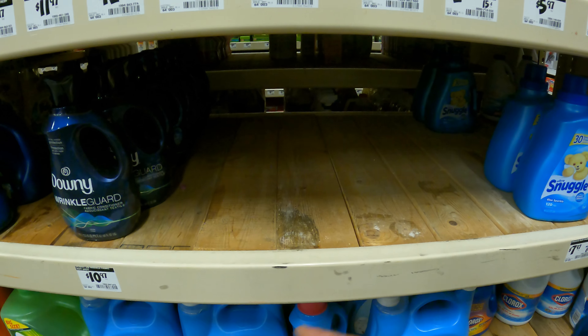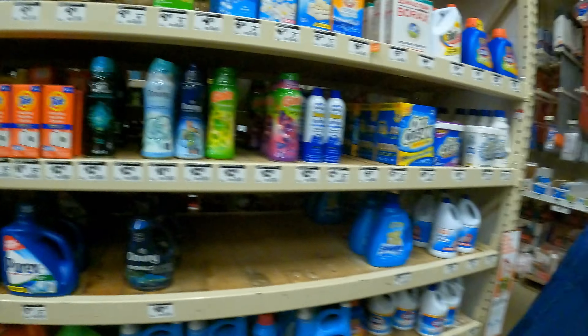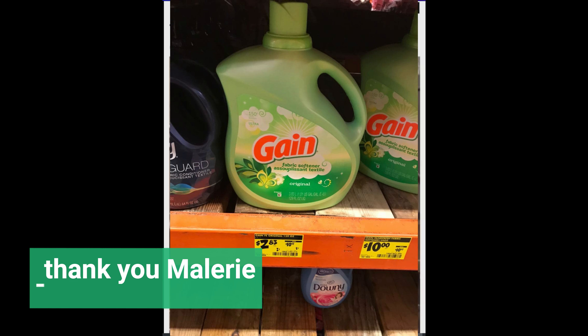YouTubes, day late, dollar short — they just removed the yellow tags, all sold out. But it's okay, we were just running up here to check them out so we're obviously not getting any. Pump it up! Pump it up!